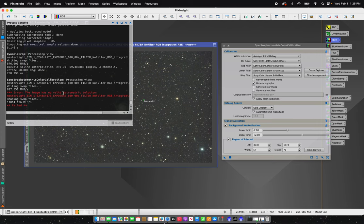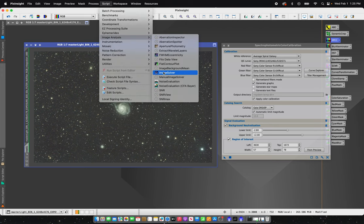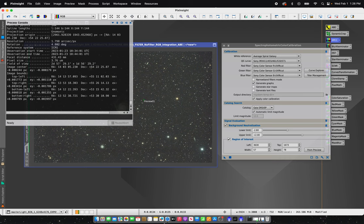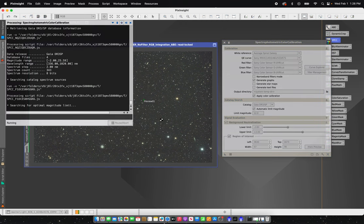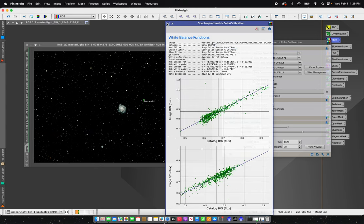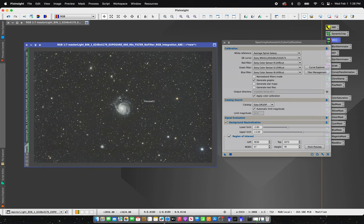Sometimes when using SPCC you'll come across this warning that there's no valid astrometric solution. To fix that we're basically going to do a quick plate solve — go to Script, Image Analysis, Image Solver. Just use all active windows and leave this as default because it's got a lot of that data built in already. Hit OK and let the script do its work. Once that's done, just drag and drop the triangle on the image and now it'll color correct properly. We can see it's been color corrected — a little more natural color, still kind of faint and muted but we're getting there.